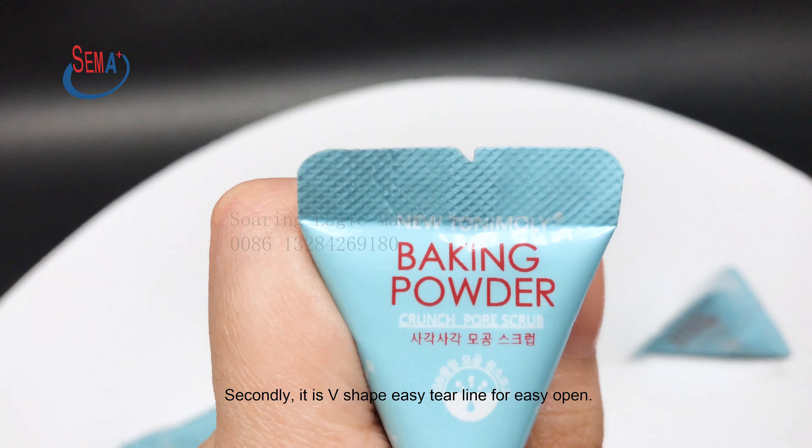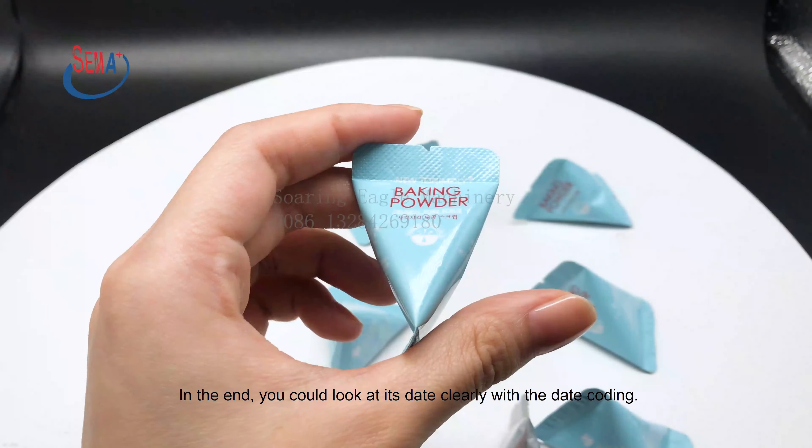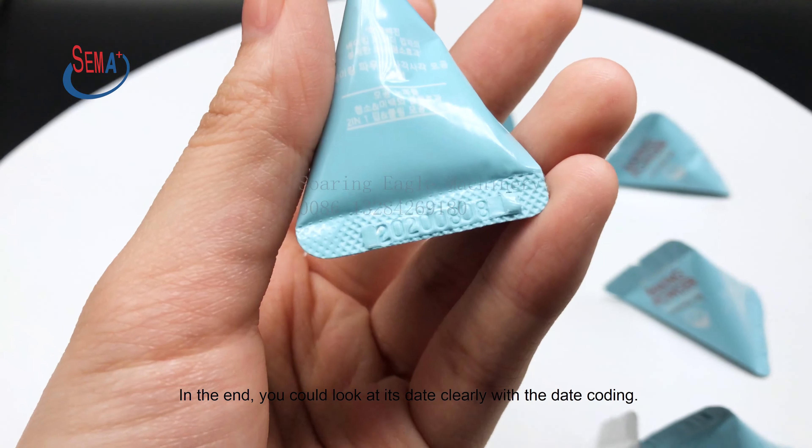Secondly, it is a V-shape EZ-tier line for easy open, so you could open it easily. In the end, you could look at it clearly with the date coding.